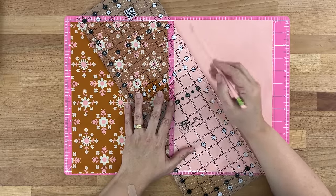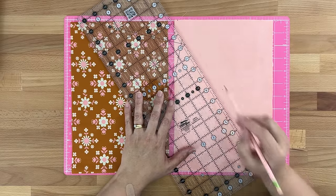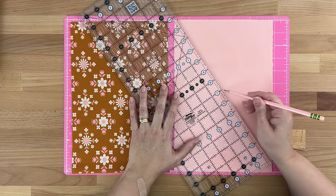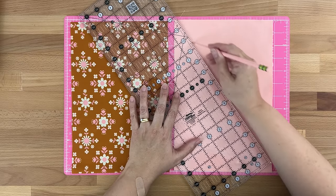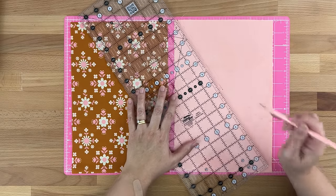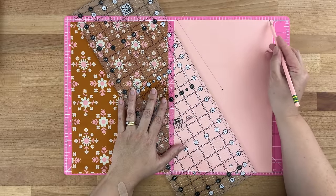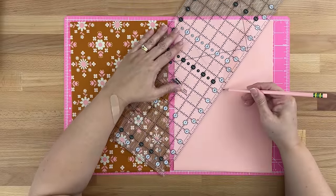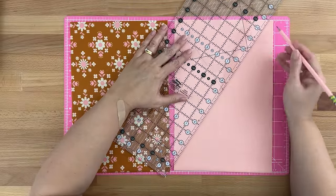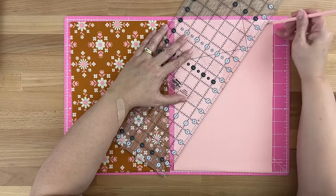By eye I'm going to mark about a quarter inch in, then pop my pencil on that dot and draw a line all the way up to that quarter inch mark. I'll do exactly the same on this side — come from the edge to about quarter of an inch, mark it, take my ruler, start at that dot, line it up with the dot at the top, and when I'm happy they're lined up, draw my line.